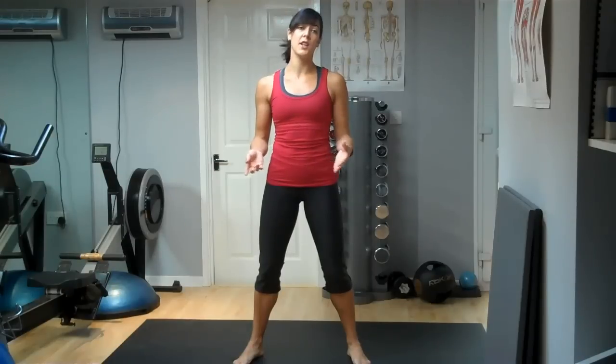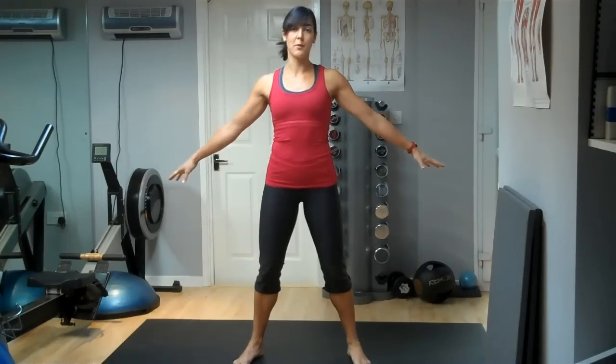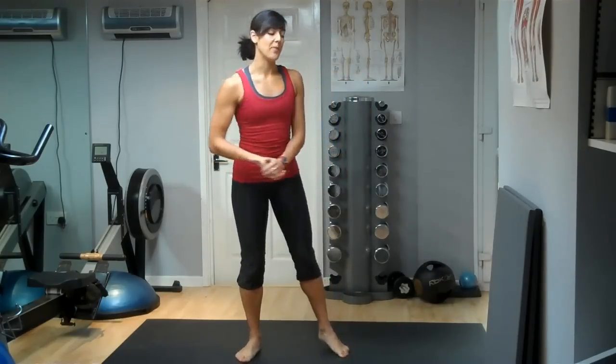For the purpose of this video, I'm going to show you some standing stretches. A lot of you are going to be quite busy and not necessarily in a position where you can just lie down on your sitting room floor — you'll probably get jumped on by a child or a dog or whatever. So I'm going to show you some standing stretches.